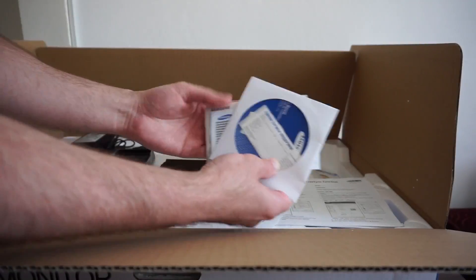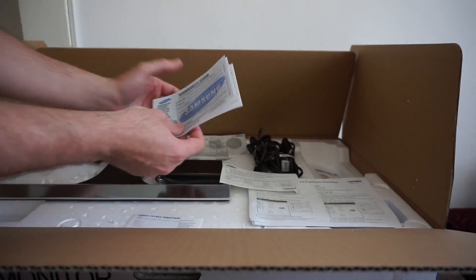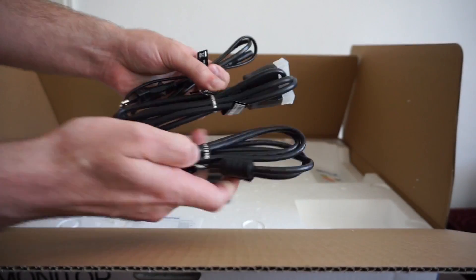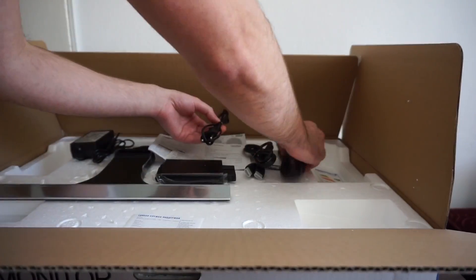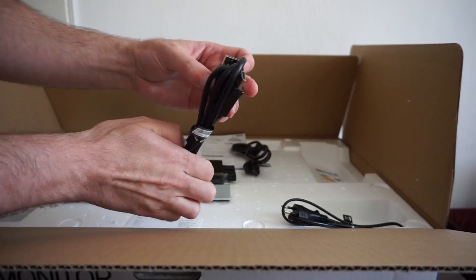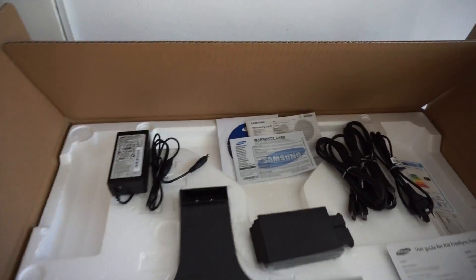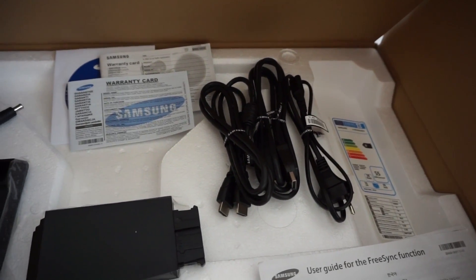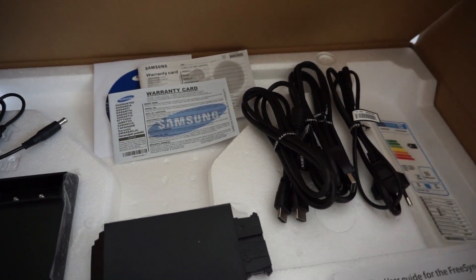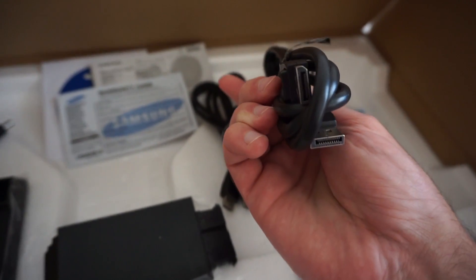Make sure you check the HDMI. The monitor comes with a power cord, an HDMI cable, and also a DisplayPort cable.